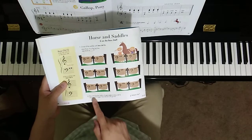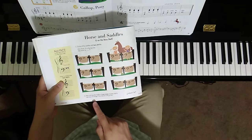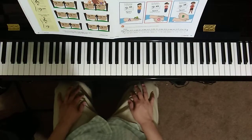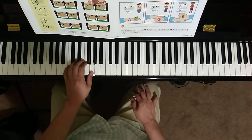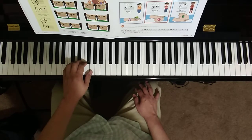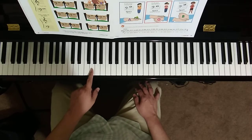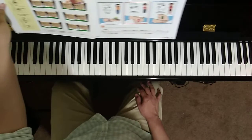Next, it says to play and say the rhythm of your name on bass clef G. Use only any left hand finger. For example, if I were to place my left hand in C position, my finger number 1 will be playing G. The way I say my name is Joseph — Joseph. Can you do that with note G in the left hand? Place your thumb or any left hand finger on G and say your name. Each syllable, you will play the G. That's Horses and Saddles on page 34.